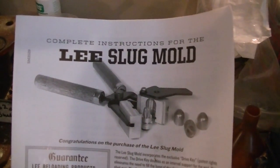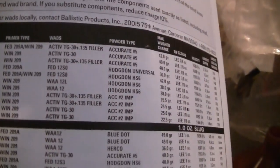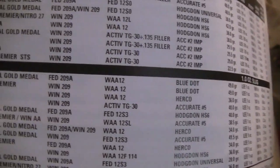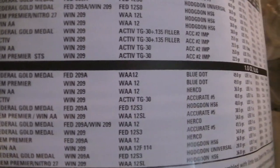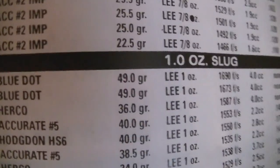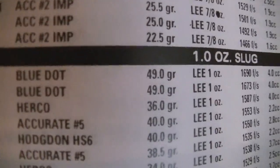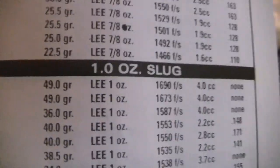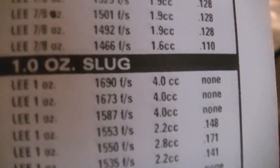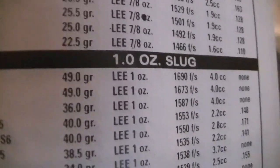Whenever you get the Lee 1 ounce slug mold or the 7/8 ounce, you're going to get this little how-to pamphlet with load data on it. For the 1 ounce, here's your load data: focusing on Blue Dot, it says 49 grains of Blue Dot or 36 grains of Herco, and that is volumed out and measured in Lee's 4.0cc dipper. That's your load data.